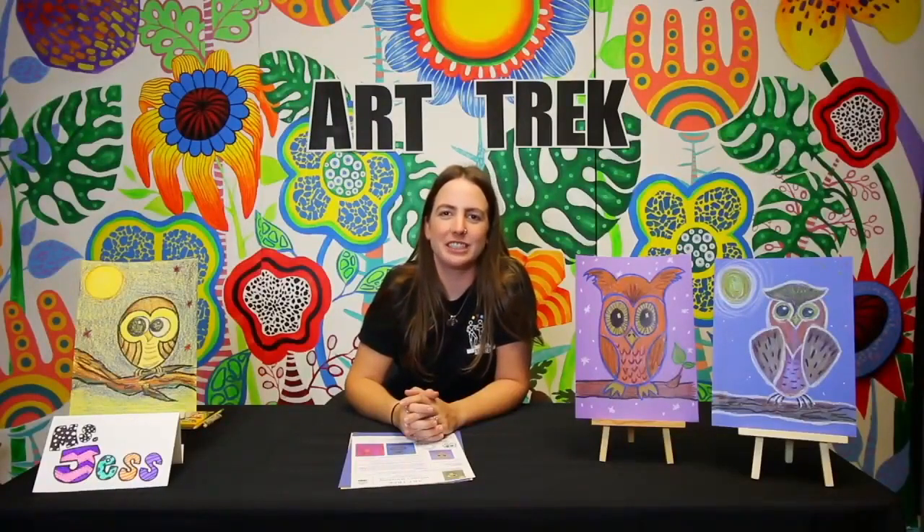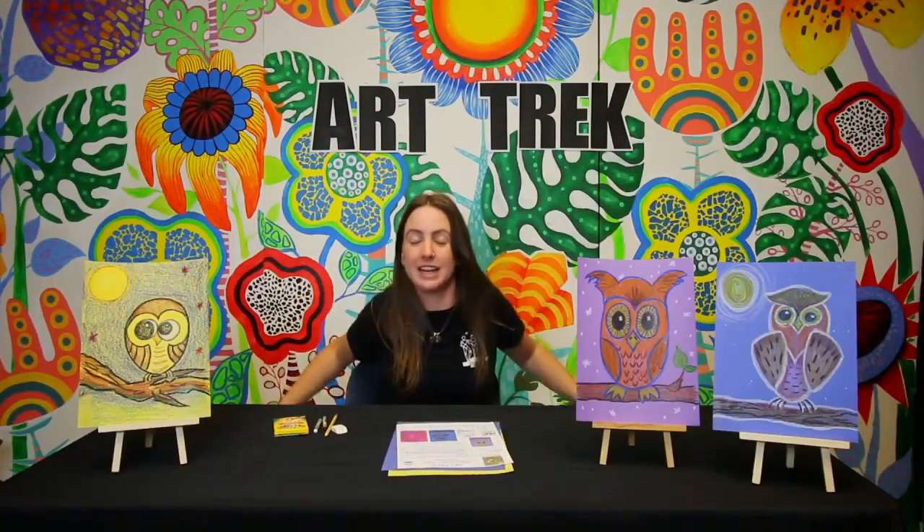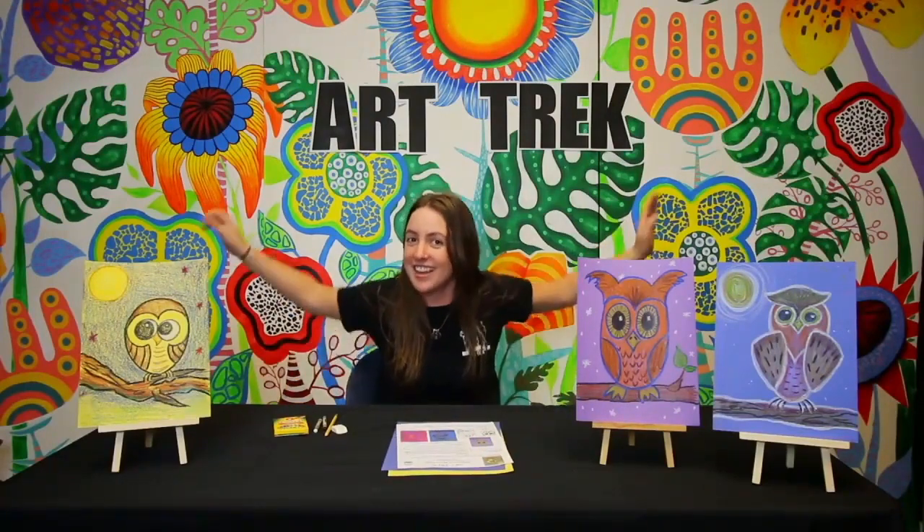Hey, welcome back guys. My name is Miss Jess and today's lesson is called Who's Watching? Did you know owls are pretty cool? They have specialized wings to make it silent when they fly.